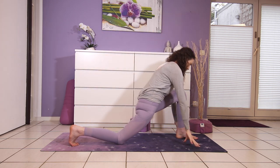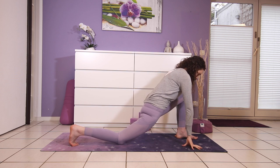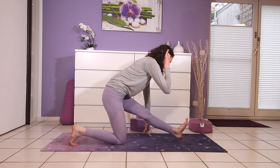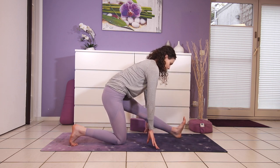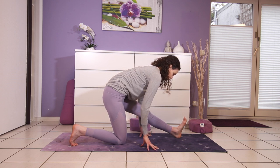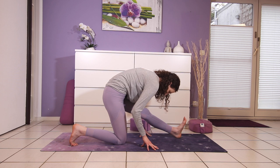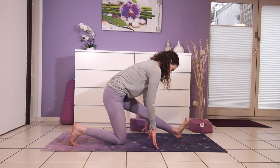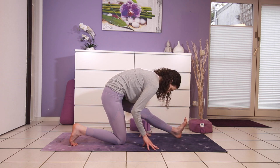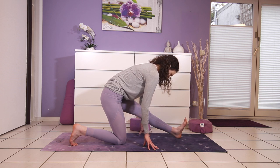Exhale. Hands frame the foot for runner's lunge, shifting the hips back in space. Left foot flexed up to the ceiling — pull your left heel towards you to square your hips and to engage your muscles. Inhale, get long in your spine first. Then think of sending your heart forward as you exhale, even if that means not lowering as far down as usual. Always prioritize a long spine so that you're able to breathe deeply into your chest.